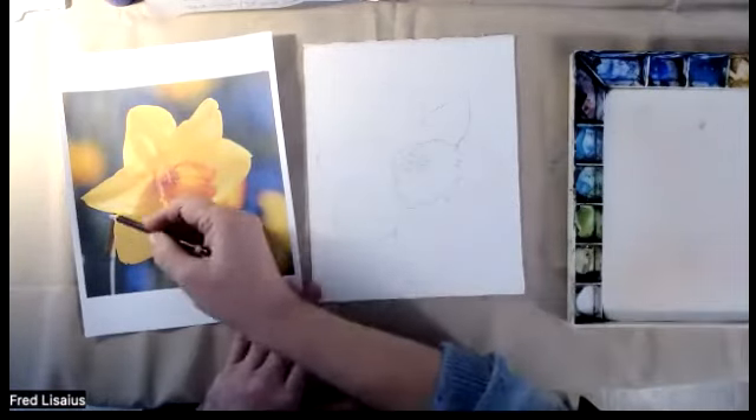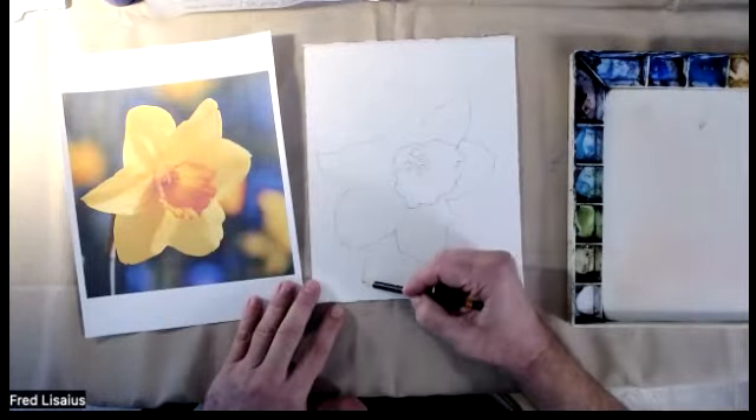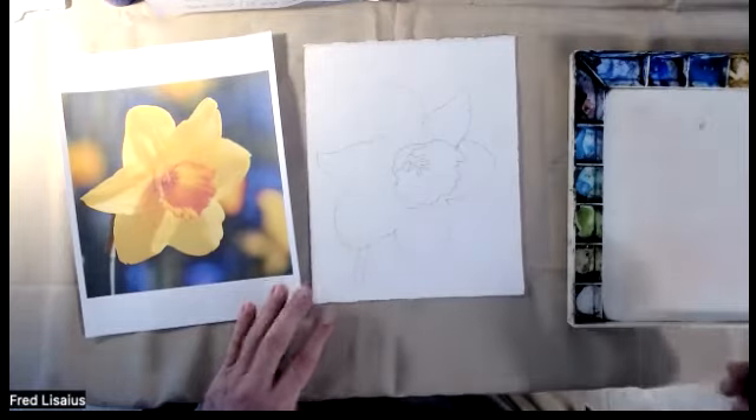Then we've got the stem — there's a stem over here. I'm going to pull the stem in just a little bit, make it a little more part of it, make it shorter, but make sure that it's in the painting. And I'm ready.